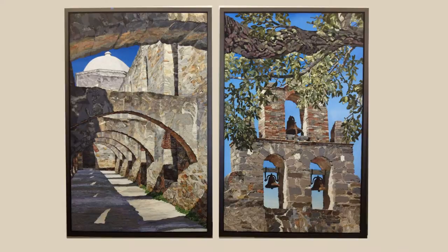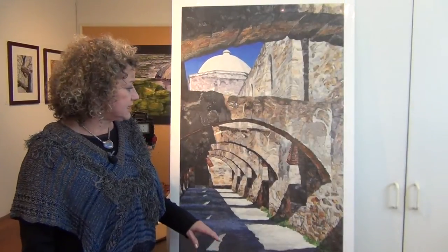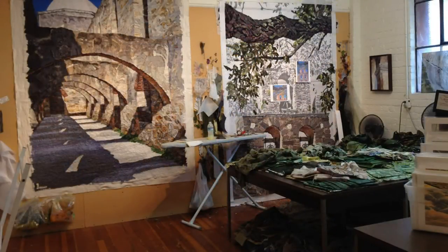The originals of each of them are eight feet tall and are the first two collages I ever did of buildings. All of my work, although it's representational, I still think of it as abstract.